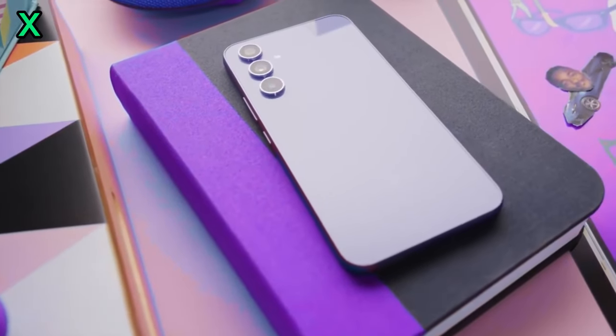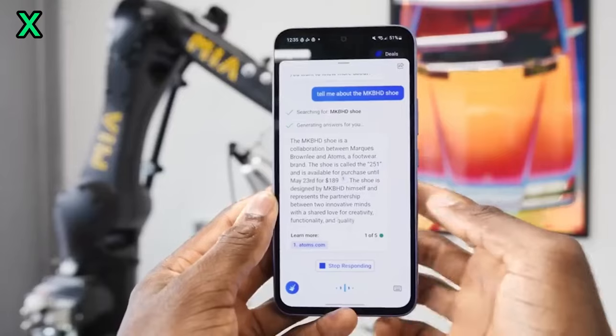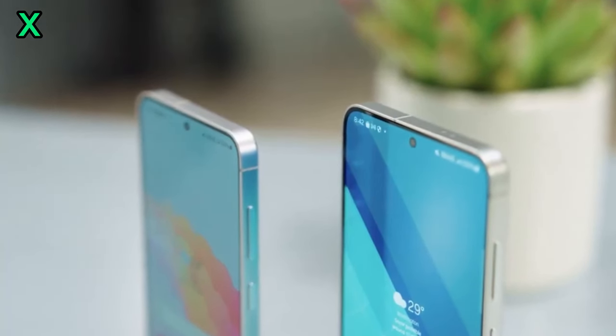The Xclips 540 GPU within the Exynos 1580 is a major upgrade from its predecessor. Expect smoother frame rates, better graphics quality, and enhanced gaming experiences.